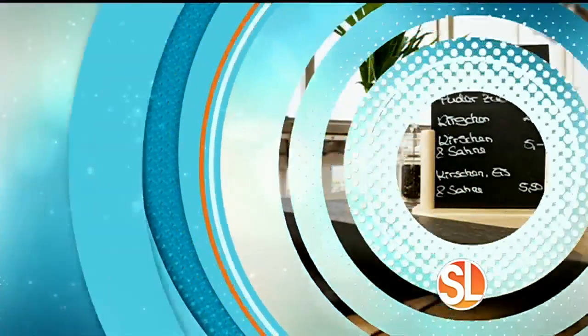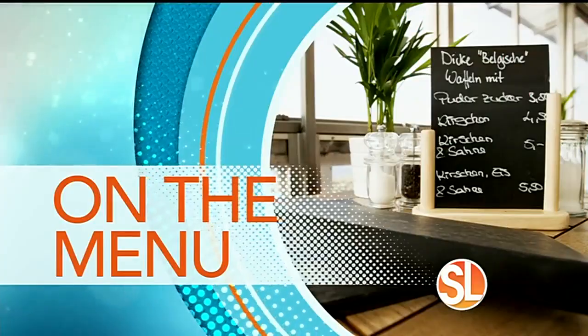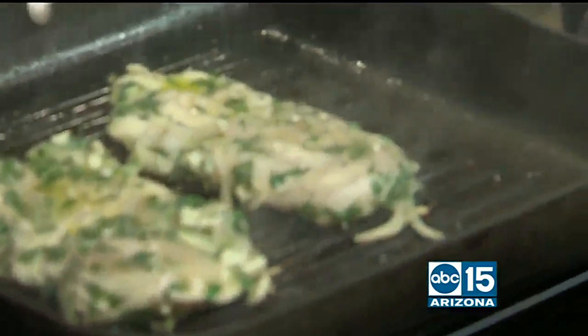One of our favorite chefs in the kitchen this morning — Chef Matthew Grunewald is back, and not just cooking up a storm. We're excited because he is yet again competing on another cooking show. This is called the Food Network Star Comeback Kitchen. Congratulations! Thank you so much, this is awesome, I so appreciate it.